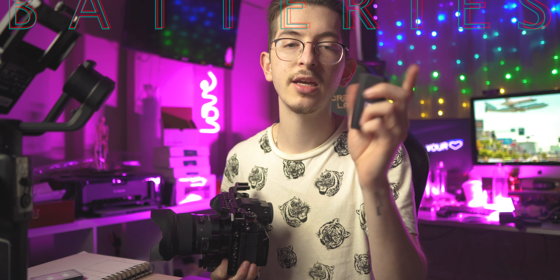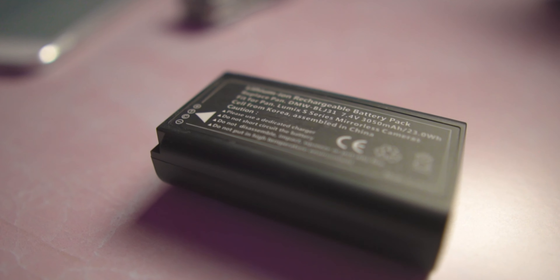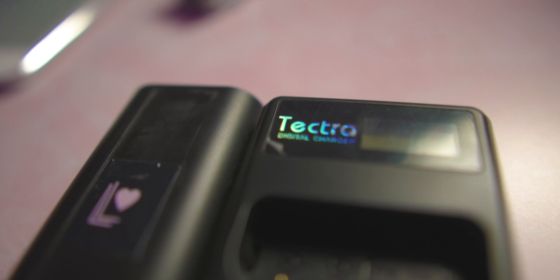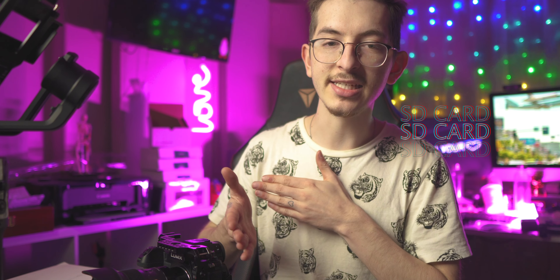The next most important thing is your batteries. The battery life on this camera is really nice, but you need more than one. I got the Tektra dual battery charger, and that allows me to charge two batteries at a time. It'll save your life just a little bit. So we have batteries, we have your SD card.